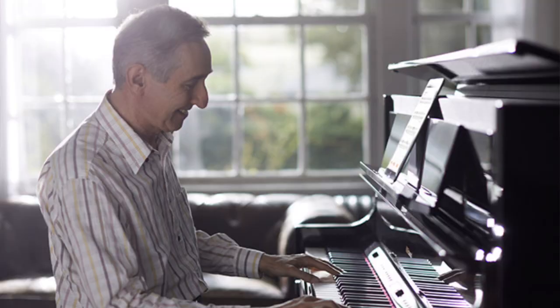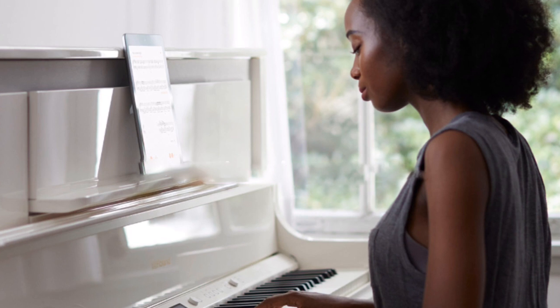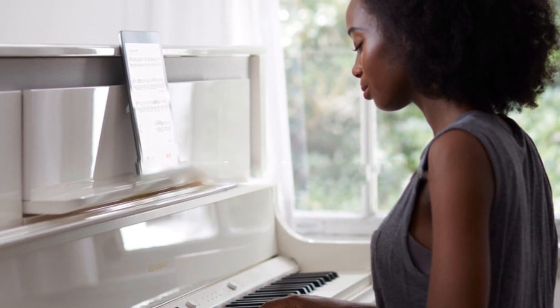That's the beauty of owning a digital piano — there's basically nothing to do except dust it if you want, and then you have all the other things you can do.